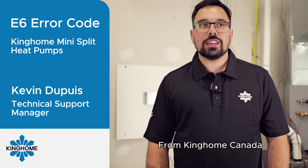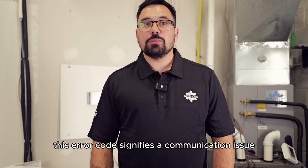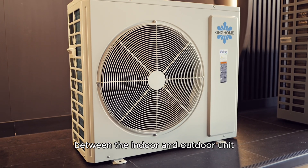Hello, my name is Kevin from King Home Canada, here to talk to you about an E6 error code. This error code signifies a communication issue between the indoor and outdoor unit.